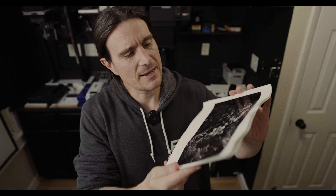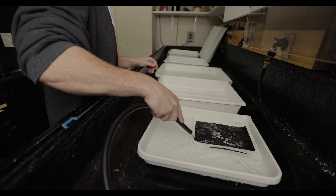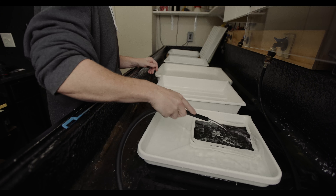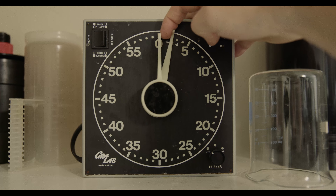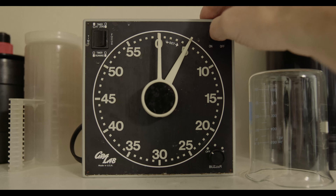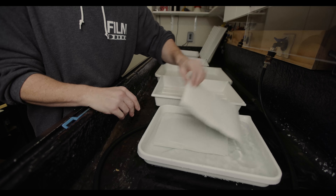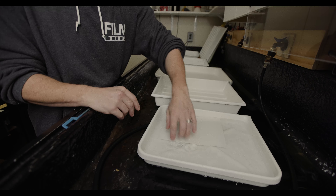The first thing I had to do was take out all my paper and remove it from the darkroom. These prints that I'm going to be toning were from a previous printing session, so I fully processed them and dried them. That means I have to do a pre-soak before I can actually start the toning process — it's a good idea to do that for at least five minutes in just a water bath.